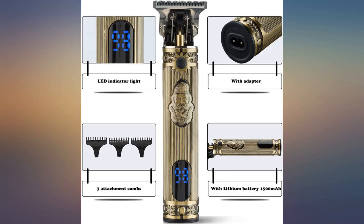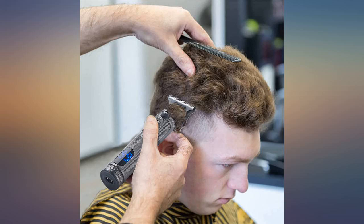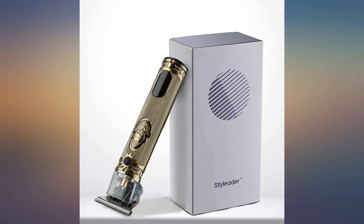Takes half the time to cut my hair compared to the little cheapy one we had bought. Nicely packaged, holds a charge really well. Clippers have a nice heavy feel. Very pleased with this purchase.